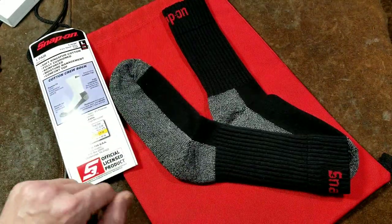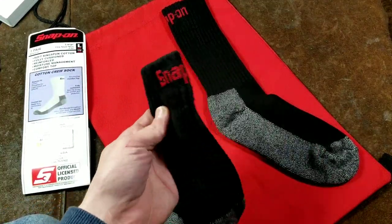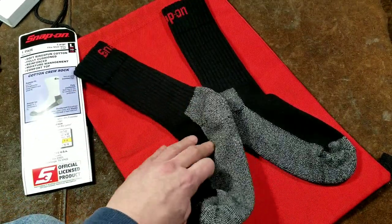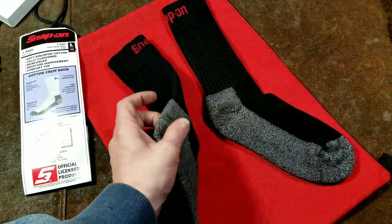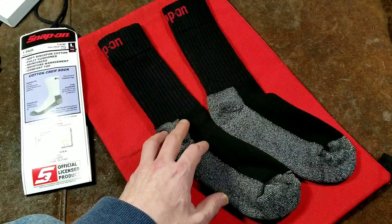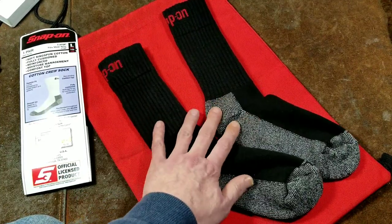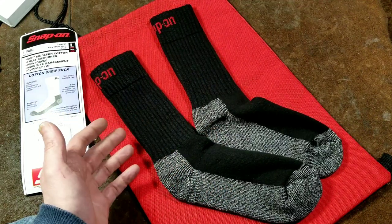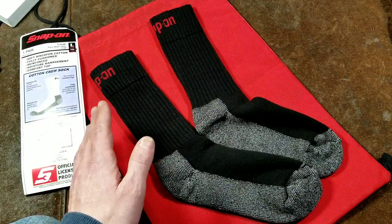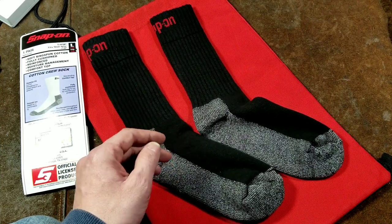Anyway, I thought these were kind of amusing — Snap-on socks. They seem to be pretty decent, and I just wanted to do a quick review. I kind of like doing tool reviews, and Snap-on socks I guess can be considered tools for your feet. I really appreciate everybody watching and subscribing, and if you haven't subscribed please do subscribe to the Caddis Maximus channel. Until next time, Caddis Maximus out.